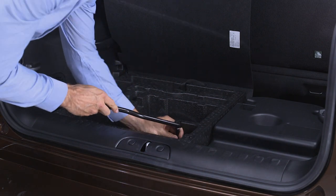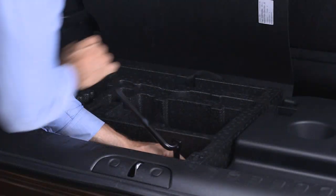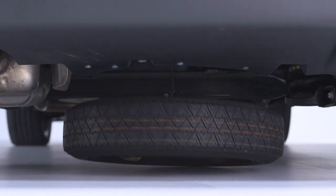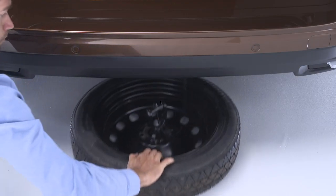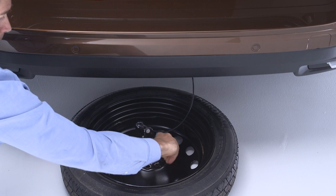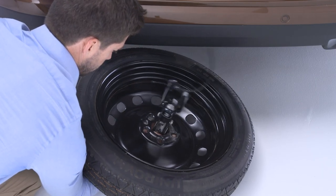Fit the jack handle extension over the drive nut located in the rear cargo area inside the vehicle. Use the lug wrench to rotate the nut counterclockwise until the spare is on the ground with enough slack in the cable to allow you to pull the tire out from under the vehicle. When the spare is clear, remove the knob or plastic molded nut from the retainer at the end of the cable and pull it through the center of the wheel.